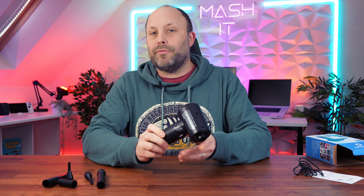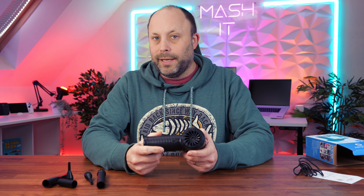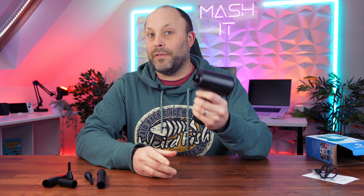As mentioned, this is a rechargeable air duster. We've got a USB-C port on the back so we can plug in our cable to charge it. It's got a 6,000 milliamp battery in this device — enough power for 30 to 40 minutes of air dusting.